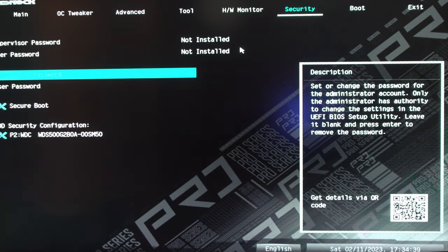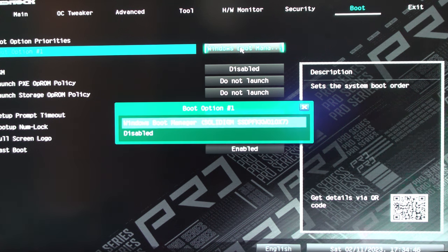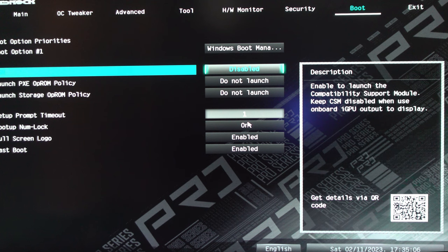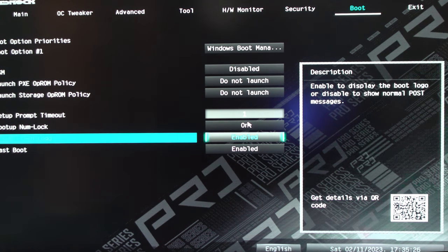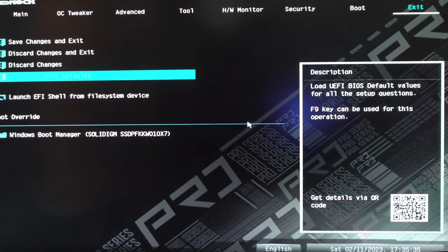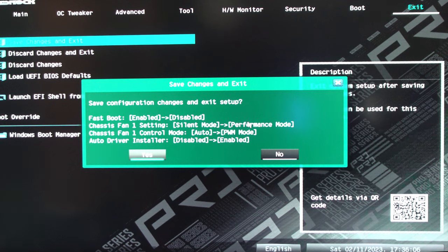I'll leave fan profiles stock for now. Under Security I won't touch anything. Under Boot, this is where you set your boot drive — I have Windows Boot Manager because the Solidigm P44 1TB drive already has Windows installed. You can leave CSM disabled and Full Screen Logo enabled if you'd like. I always disable Fast Boot — takes a few seconds longer but that's okay. Under Exit, Save Changes and Exit. Make sure the Windows 11 thumb drive is installed, then press F10 to save and exit, and start tapping F11 for the boot menu.